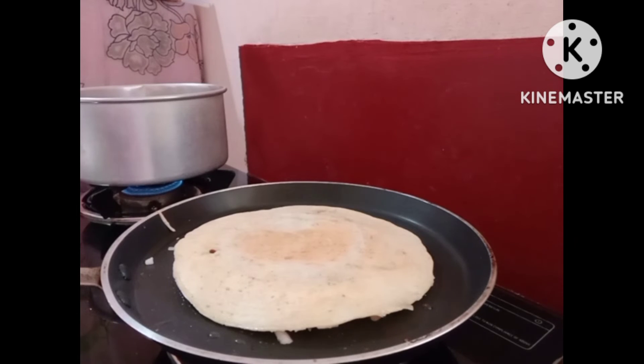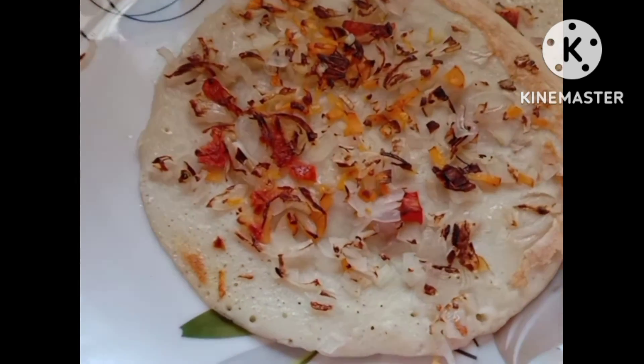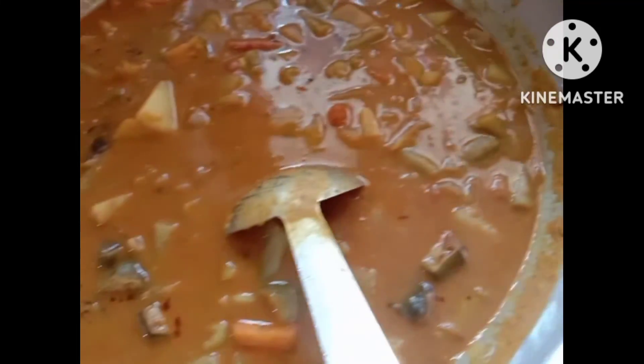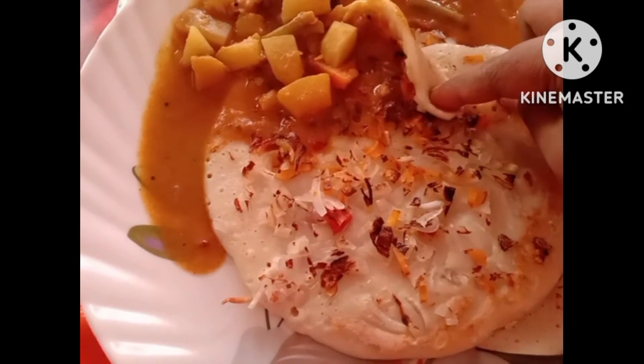We are now ready. We are ready for taste. If you like this video, please like, share, and subscribe.